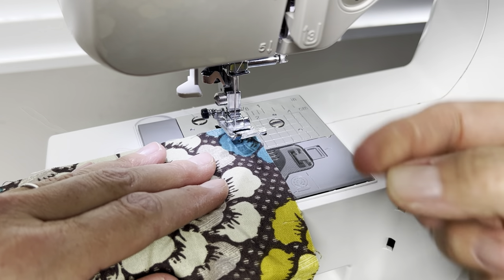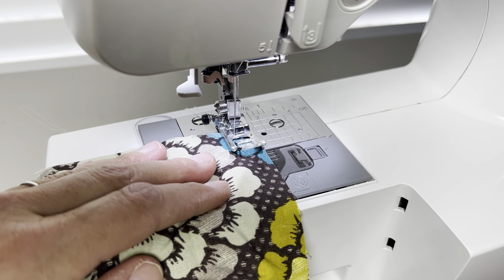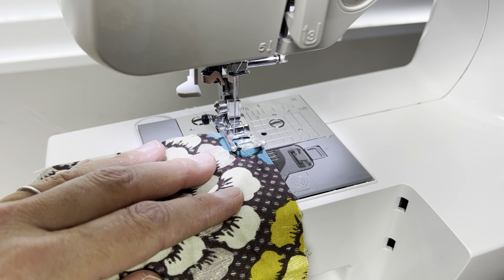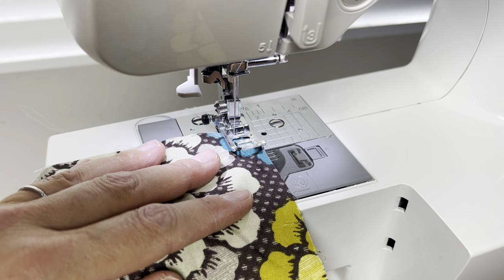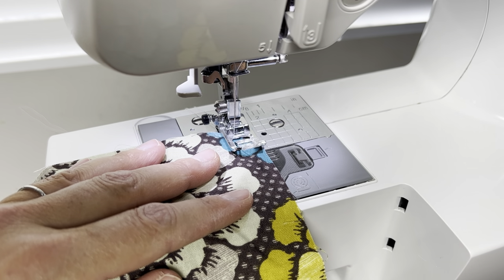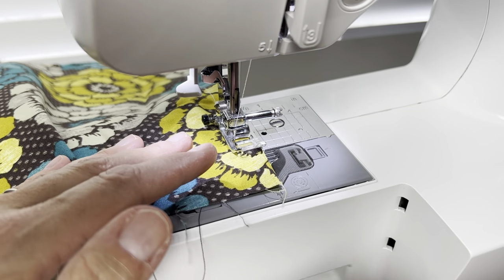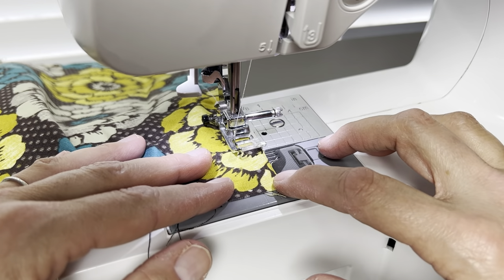I'm not going to back-tack at the beginning of this seam, because I want the threads to be able to move. If I back-tack, it's going to be like sewing a regular seam and I won't be able to pull on the threads to make the gather. So I'm just going to sew down this long side of the fabric, and at the end I'll finish my stitches and again pull a long string before I cut the threads.